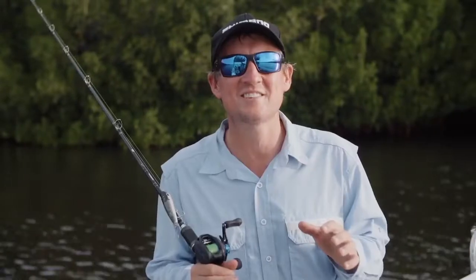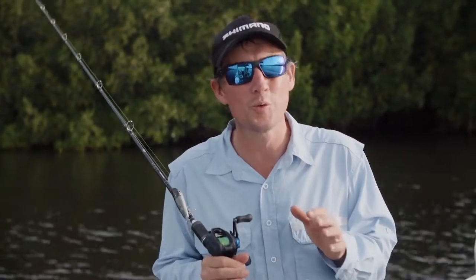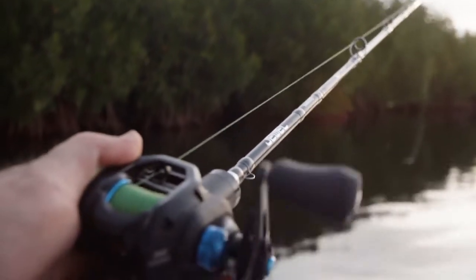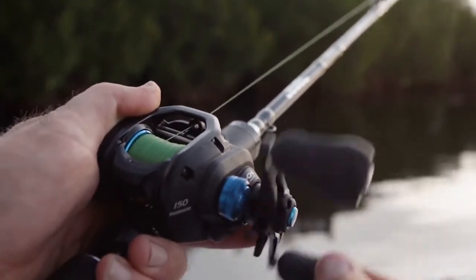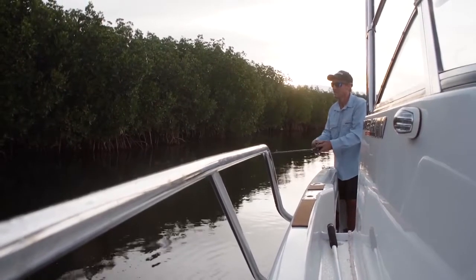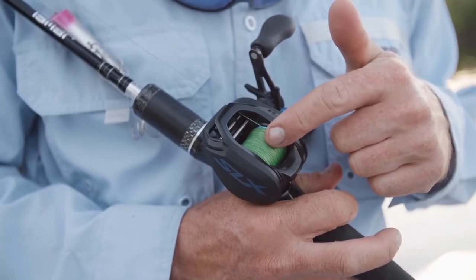The SLX series features a compact body and is suited for catching bass all the way through to barramundi. By compact, I mean the size of this reel is based on a Corrado 70 size reel, but it offers the same capacity as a 150 size reel, so you can fit plenty of 20 and 30 pound braid.